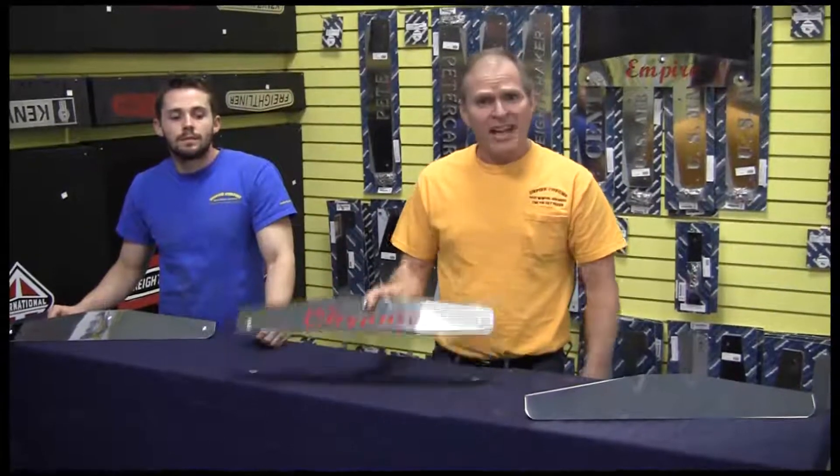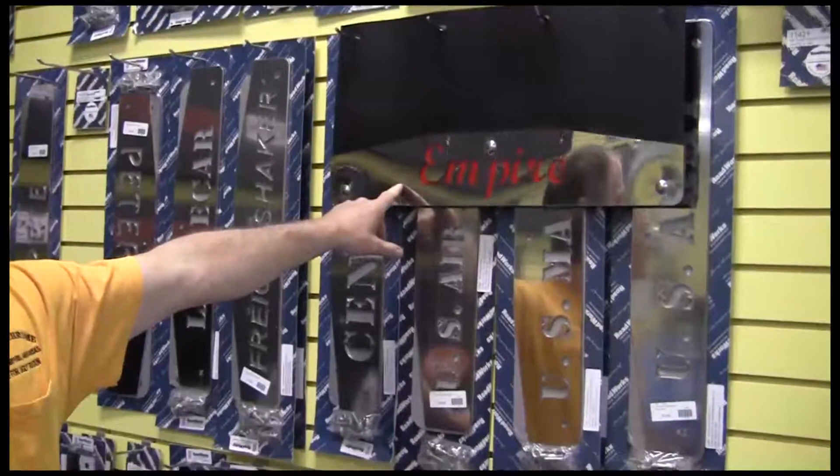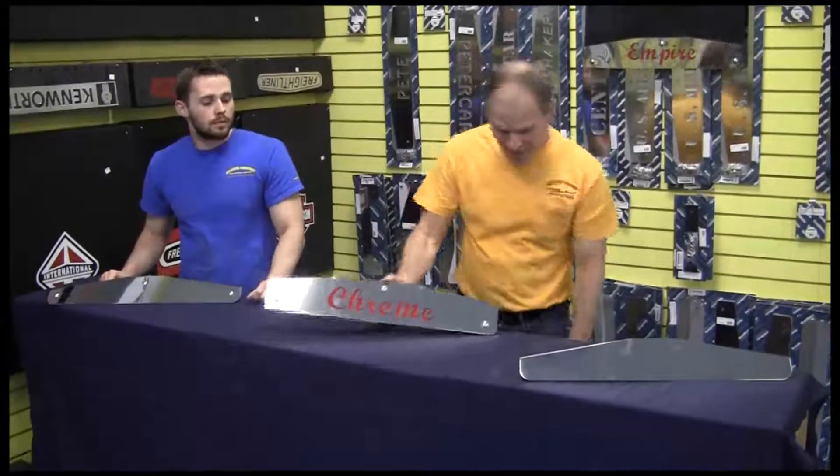If you want a weight that will stand up to the calcium and magnesium chloride that they put on the roads these days, stainless steel is the way to go. Now these stainless steel weights are made domestically here in the United States, and you can have custom graphics on a lot of them, or you can have them personalized like this one — and this one has 'Chrome' in it, that 'Empire' back here. This is the bolt-through version, and it also has a galvanil back.